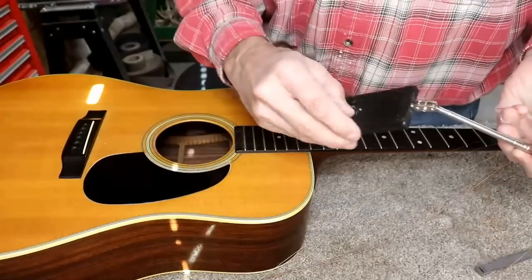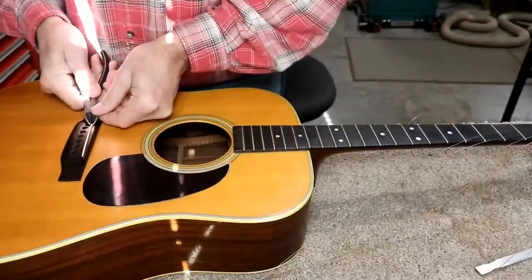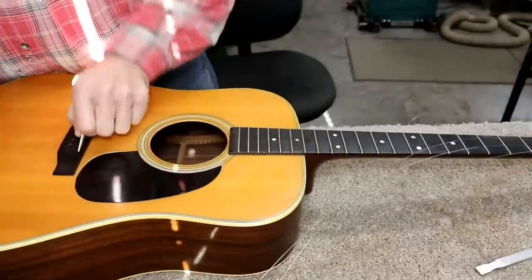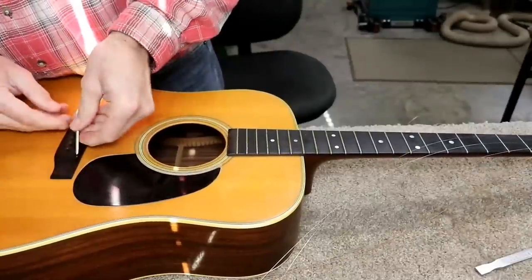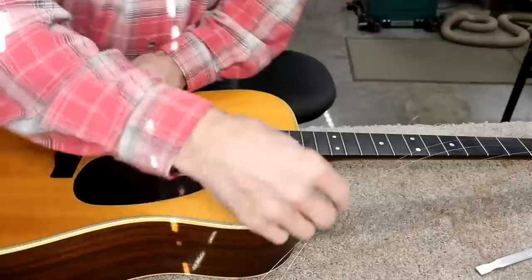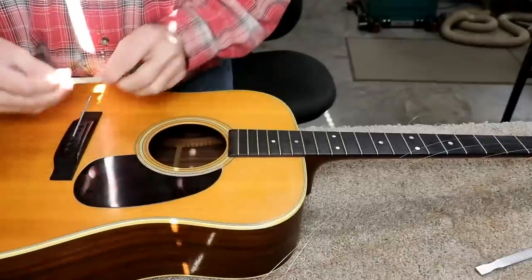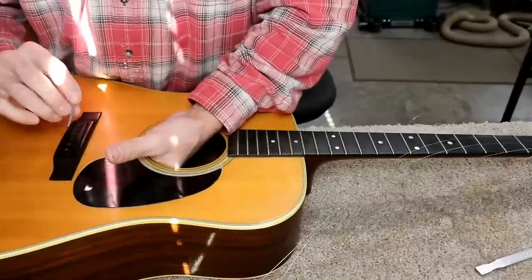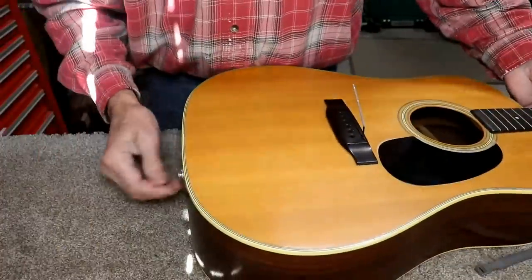Next we're going to start removing the pickup. We've got to get the saddle out — it looks like it's an under-saddle pickup based on the wire I see in there. It's stuck to the bridge — I don't think that's supposed to be stuck like that; it just got stuck on natural causes. The wire won't pull down through the hole, so I'm going to have to unsolder it to get it apart.